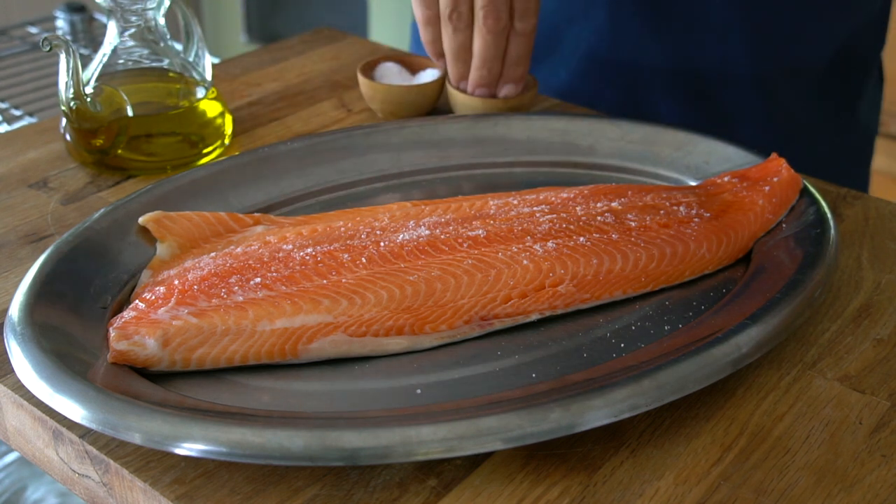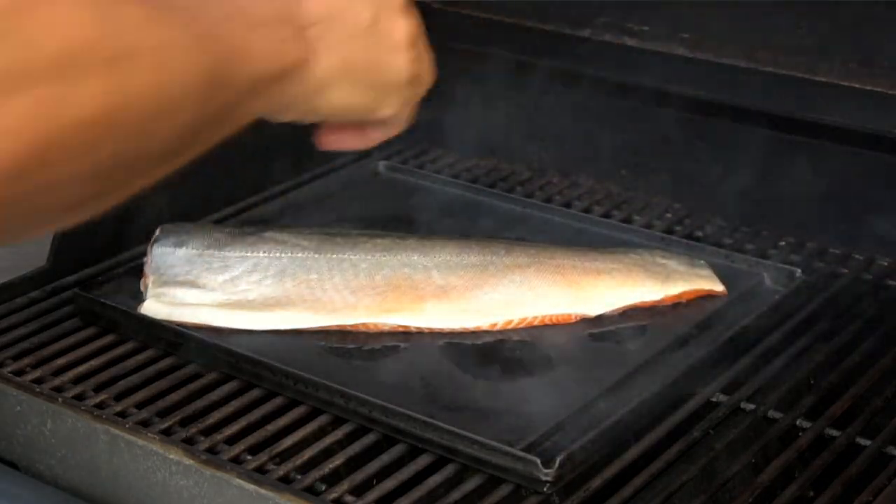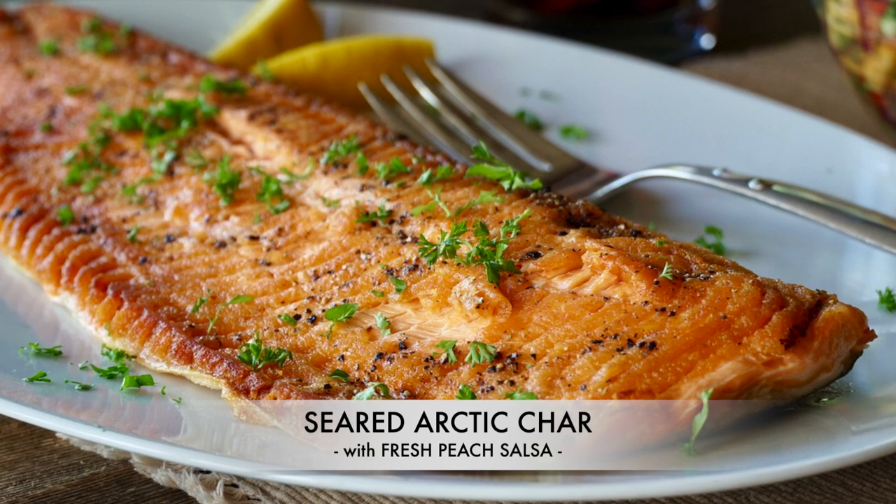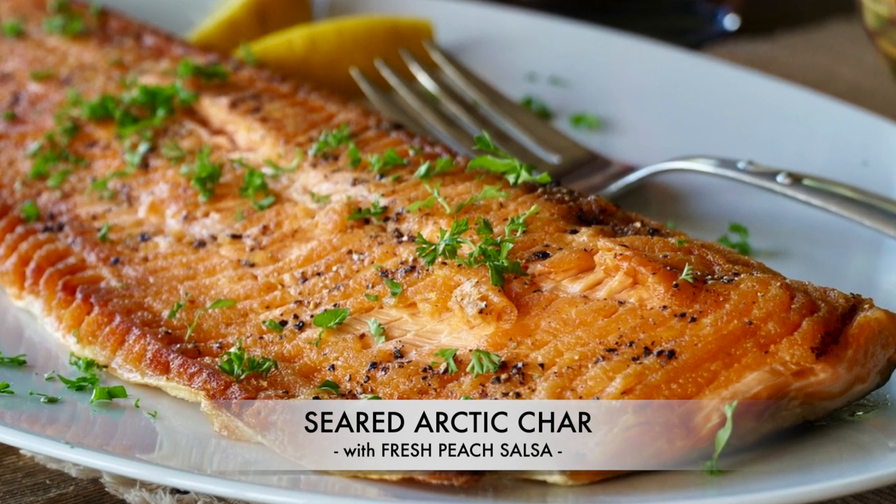A salt and pepper rubbed filet of char, seared crispy on the grill, served with a zesty fresh made salsa. Like us, you'll be adding this main course idea to your make-again-and-again list. Seared arctic char with fresh peach salsa.